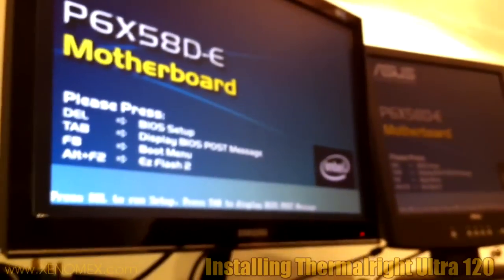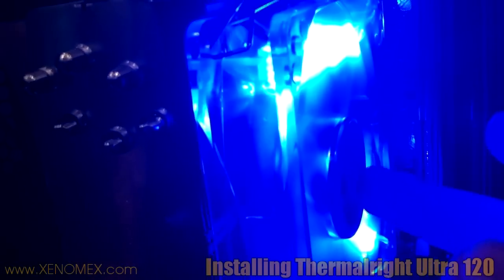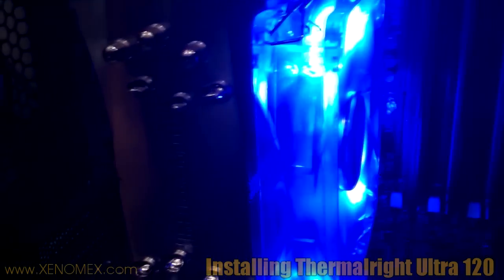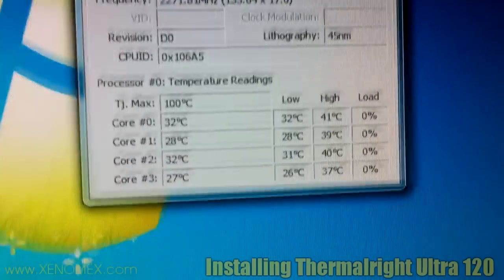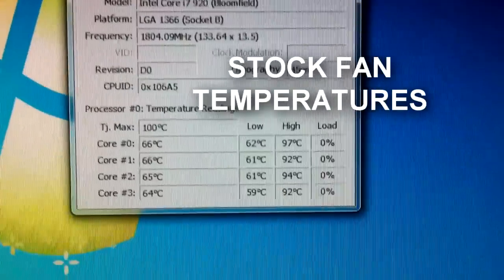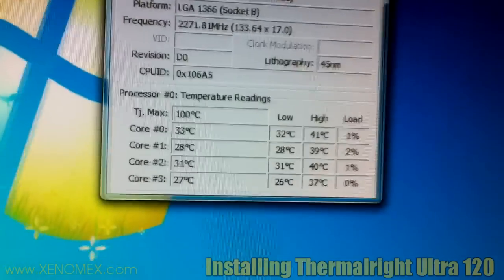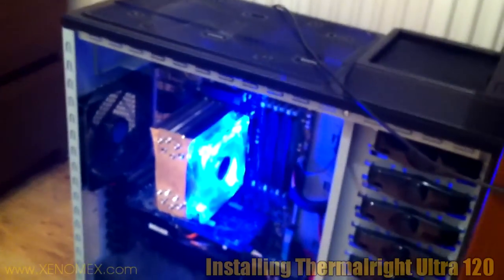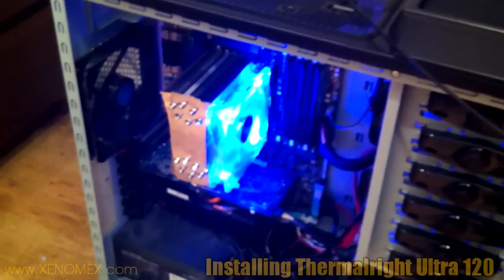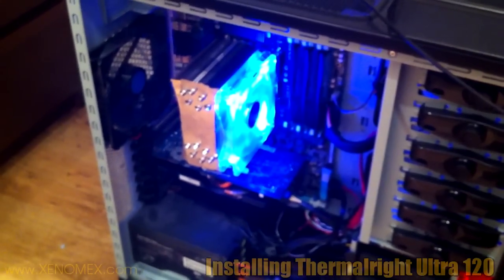We have booted for the first time with the Thermalright Ultra 120. The fan I bought is 12V, 1700 RPM. The change in CPU fan has been successful — check the temperatures now. The low is in the 30s, the highest is 41 degrees Celsius. I think this is a lot better than the stock fan. Thanks for watching — I hope you found this video useful. It was just me and my iPhone today, which was pretty stressful.